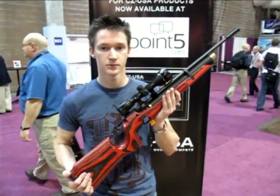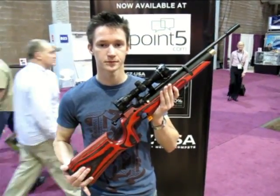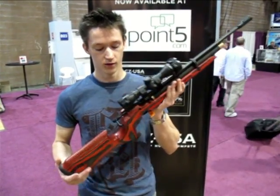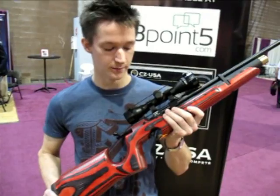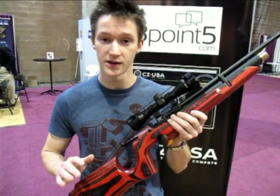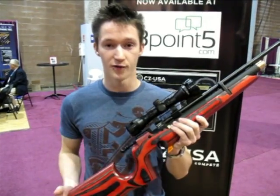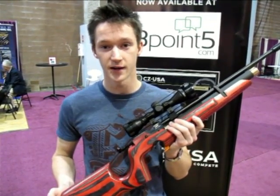We're here at the CZUSA booth checking out a handsome new pneumatic air rifle. Kelly, what do you think of this? I think this is pretty slick. Most notably, let me start off with the price — it's under $500, and that's with the scope. For $429, that's what they say.